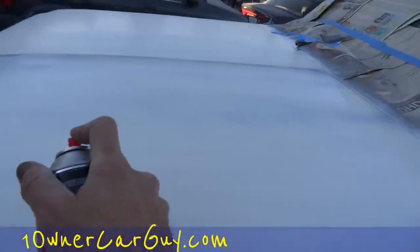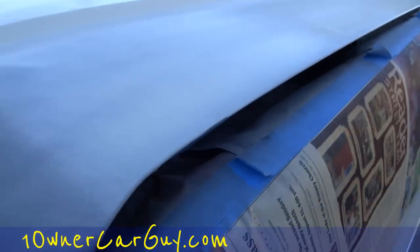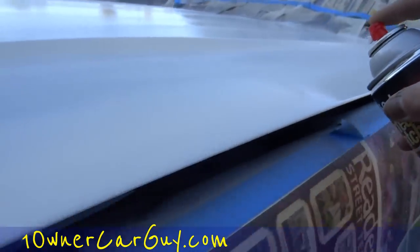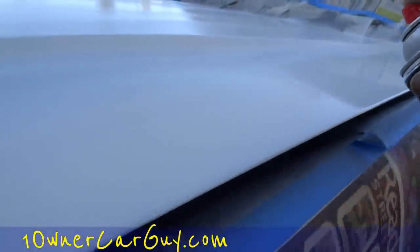I'm gonna get a nice coat on all this and then hit the other side. Running short on battery at the same time, so I'm going to go plug this in and get a nice coat on this side, then we'll go over the rest. It's really gonna look good though in comparison to being all chipped up.